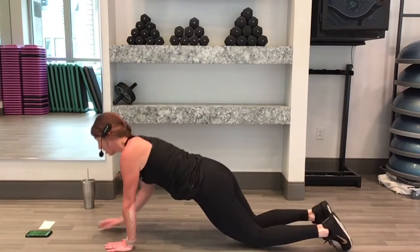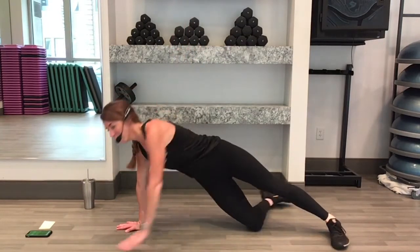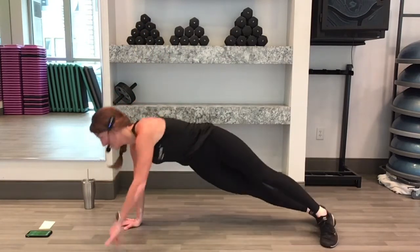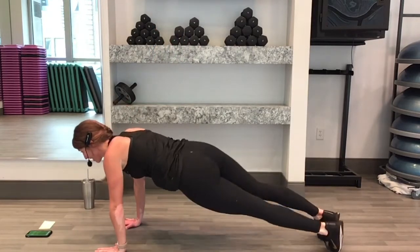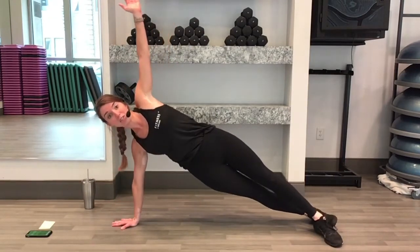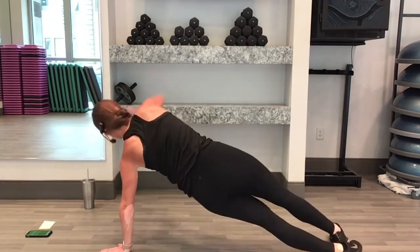Same thing can be done from your knees. Kneeling plank, rotate and open, back to the front, rotate and open the other direction. You find what feels best for you and you stick with it. You got it. 15 more seconds. We're only holding each plank for maybe 3 seconds at most before we switch and go the other way.